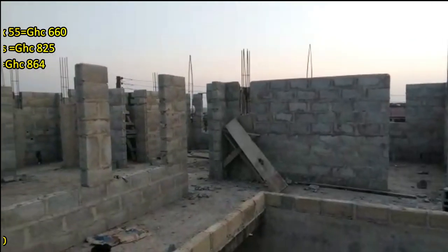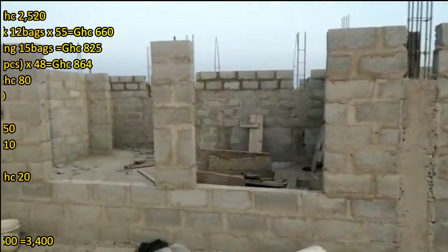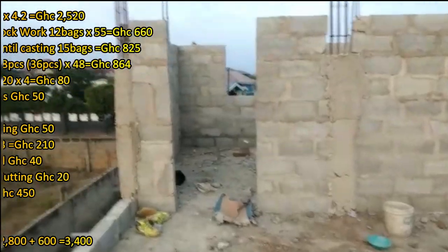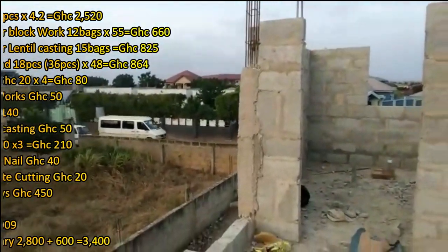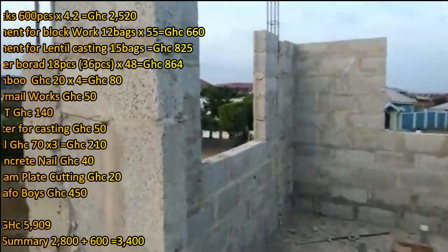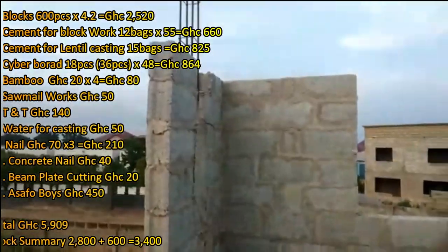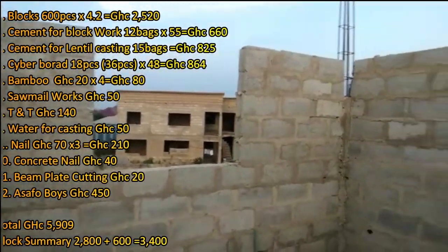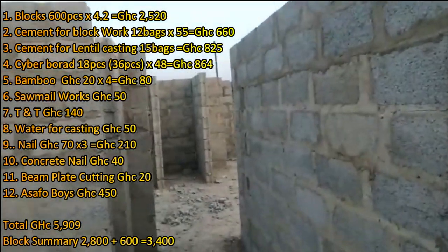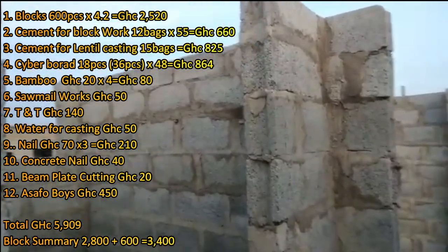So right now, what we have to do next is the lintel. The carpenter has to place the board, the steel bender has to put in the iron bars, and then we're going to cast the concrete on top of all the block work, which will hold them together. On your screen right now, the materials required for us to go to the next phase of the project are listed. I will explain why I need these materials.